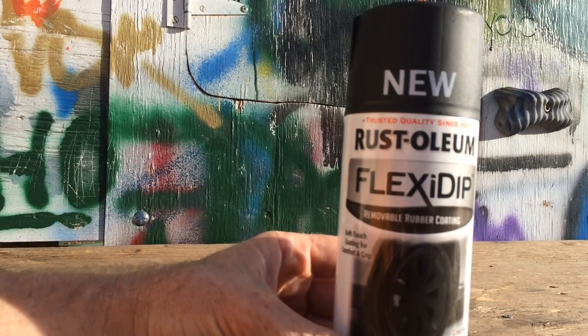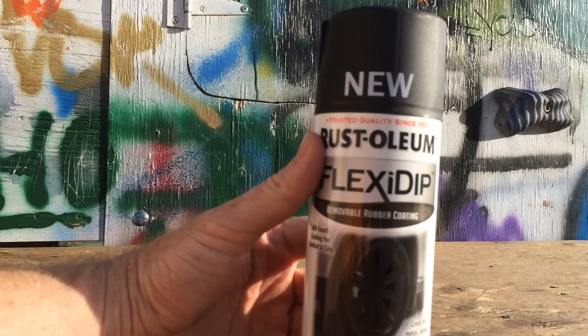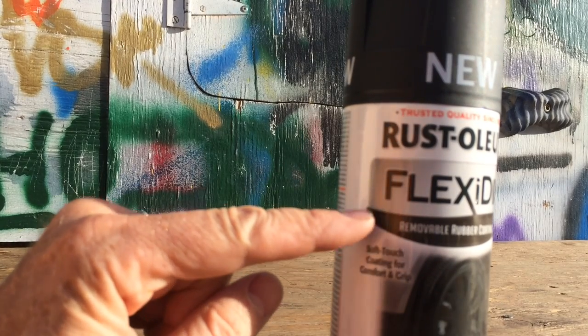This is Rustoleum Flexi-Dipped Rubberized Paint. I read about this in a magazine and I want to test it out and see if it really does what it says. You can see right here — removable rubber coating, it says.